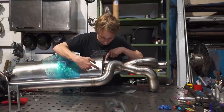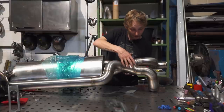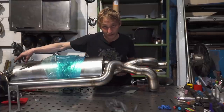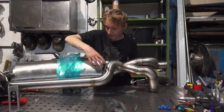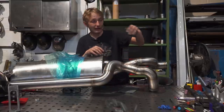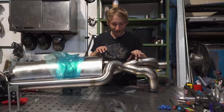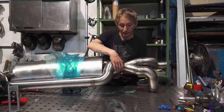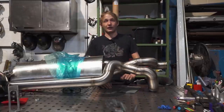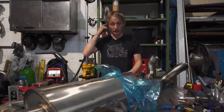Here we have an X-pipe. We've got two two-and-a-half-inch tubes coming out of the silencer, and they merge into two three-inch tubes going out to the tailpipes. Because we run a bypass valve that bypasses the silencer, that bypass tube needs to come back into the exhaust — we want the loud mode to come out the back, not out the bottom. What I've had to do is merge the bypass tube back into the X-pipe, right in the middle, to keep it as efficient as possible. Today I'm going to be welding on a couple of hangers to support the weight of all this.